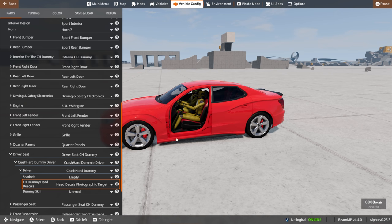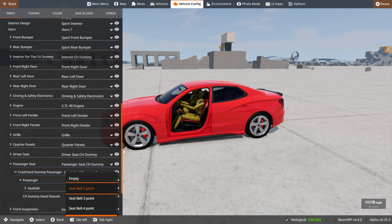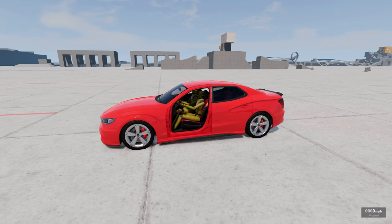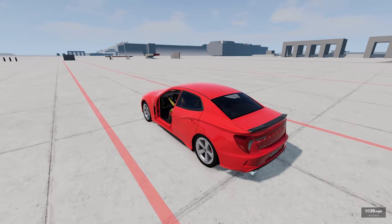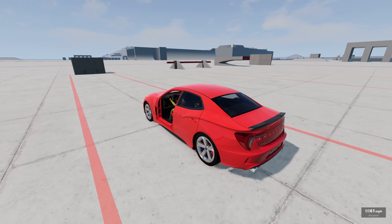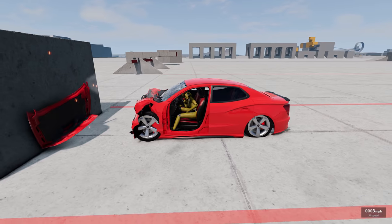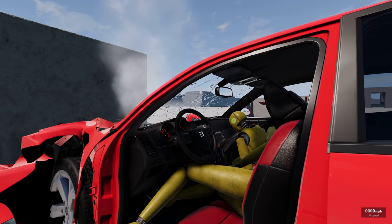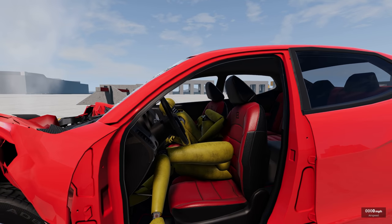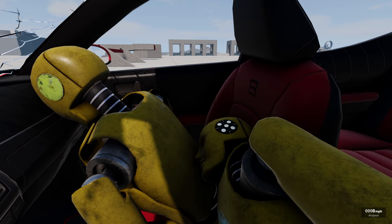We can also change the head decal and photographic target — something to do with slow-mo cameras, I'm guessing. Let's take this guy's seat belt off too, because we are being very irresponsible. I feel like I shouldn't have to say this, but always wear a freaking seat belt. BeamNG can show you what happens if you don't. Here we go — 62 miles an hour into the wall. Just face through the windshield. Oh my goodness. How are you fellas doing? Safe to say they are probably dead.